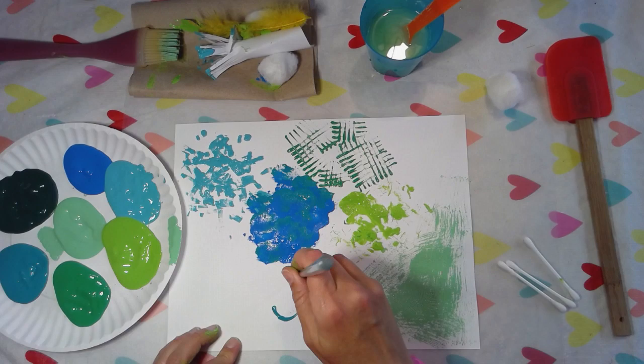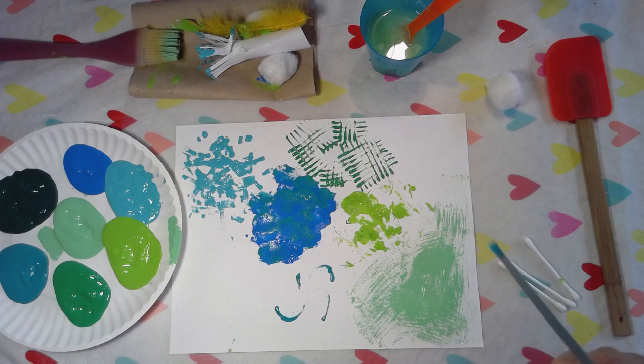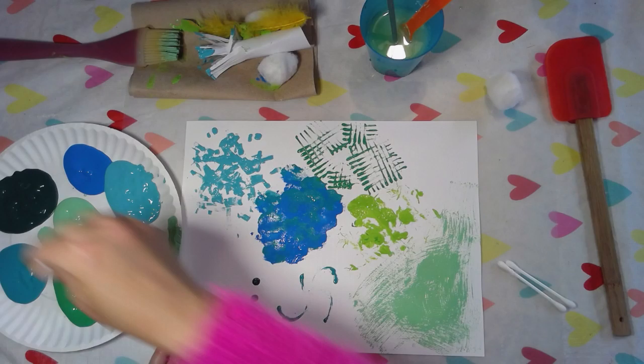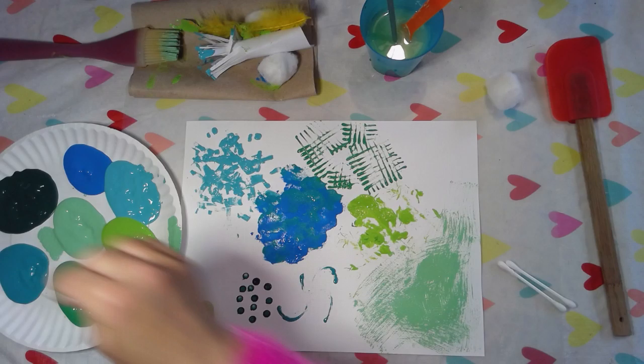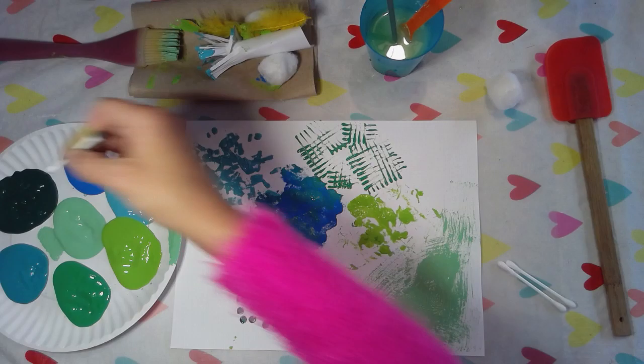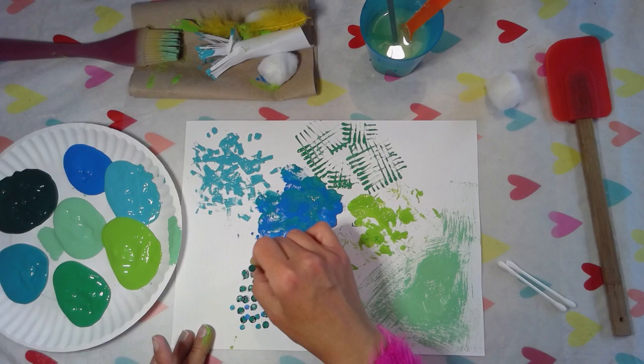A great idea is to go outside and find some things in nature like sticks, leaves, or rocks — they might be fun to paint with. My next one is a q-tip, and these are great. We love using these in the art room for perfect dots. They just make amazing dots and you can use it over and over again. You can even turn it around and use a different color on the other end so that you're not mixing the colors up.